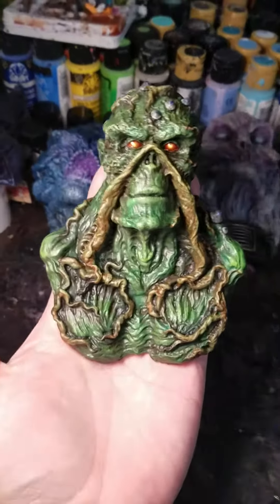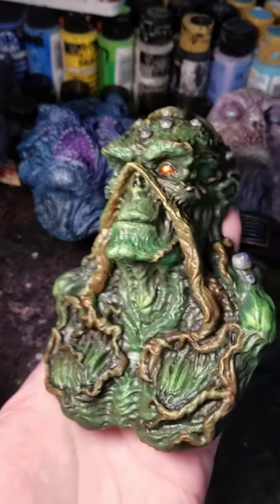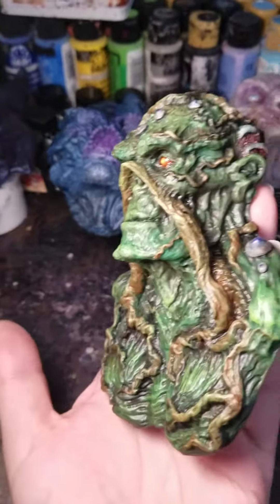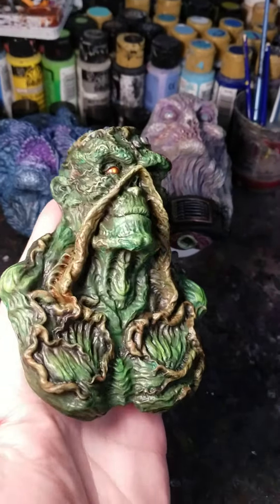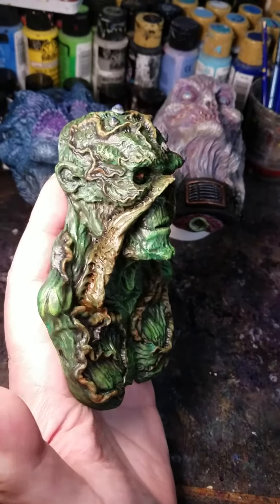Here is the Swamp Thing with his paintwork all finished and his eyes are glossed. Just gotta get him on his stained wood plaque, which hopefully is on one of its last coats of clear now.